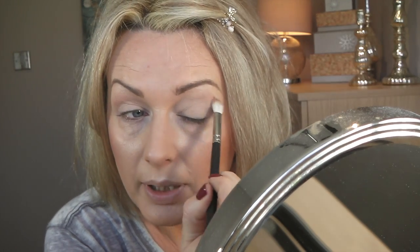Let me see if it looks better without the lights because it's so lovely and sunny outside today. I think the colors look more natural actually. I'll do that on both eyes.